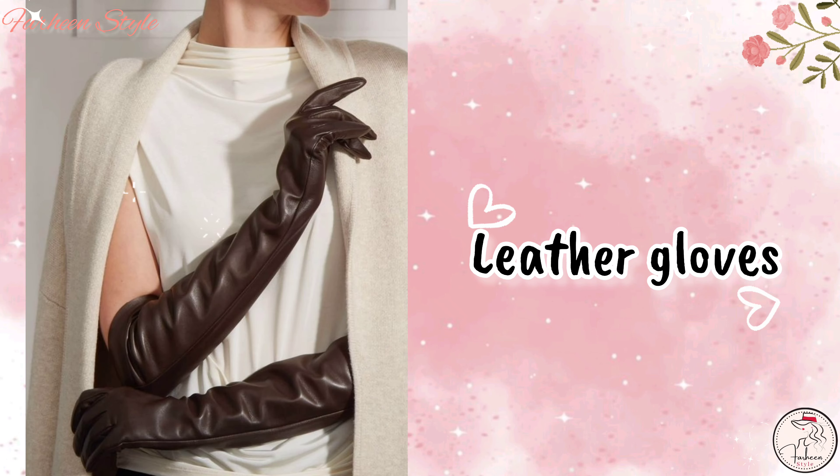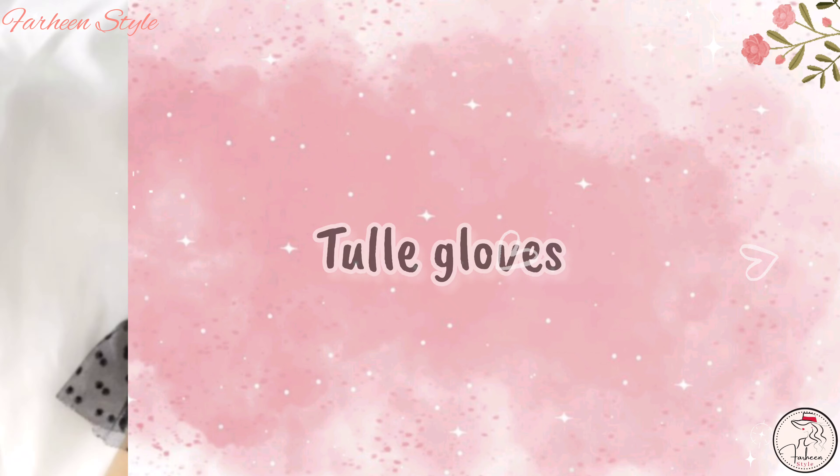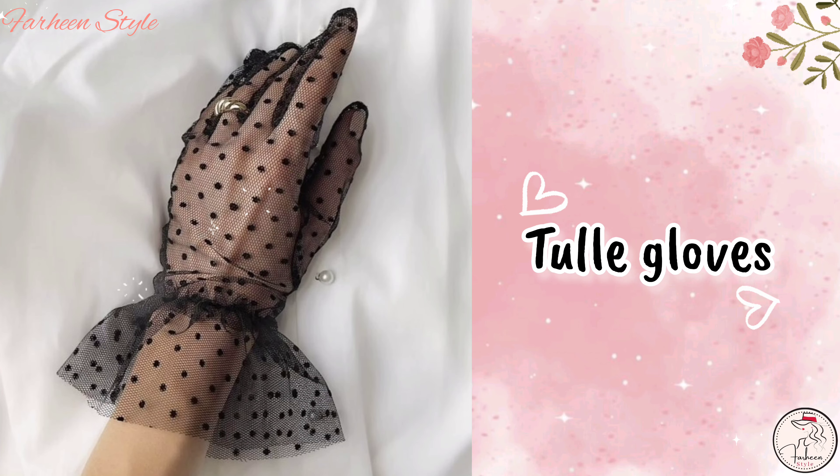Next is bridal gloves. Next is leather gloves. Next is tulay gloves.